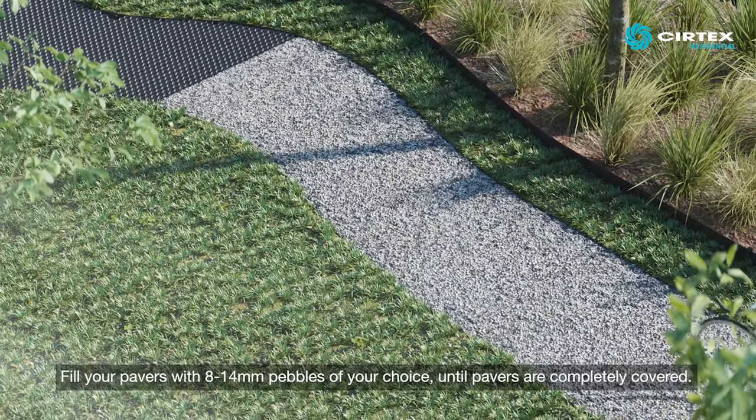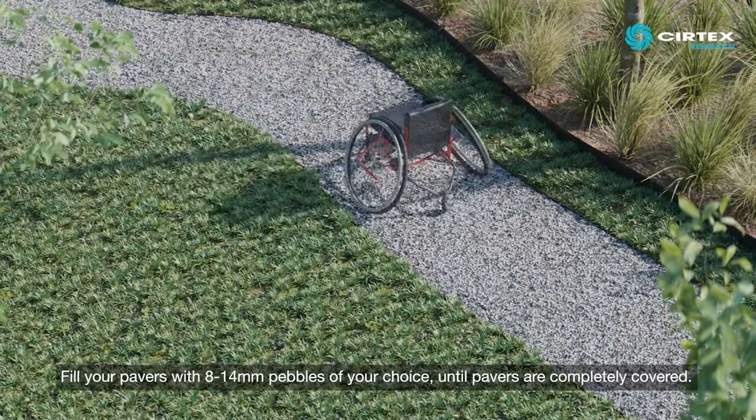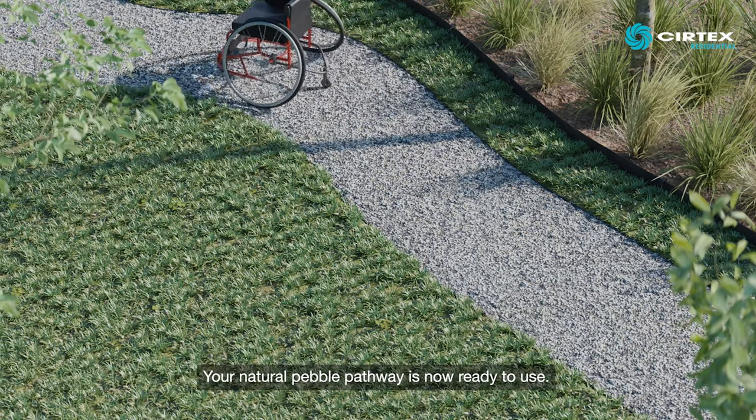Fill your pavers with 8 to 14mm pebbles of your choice until pavers are completely covered. Your natural pebble pathway is now ready to use.